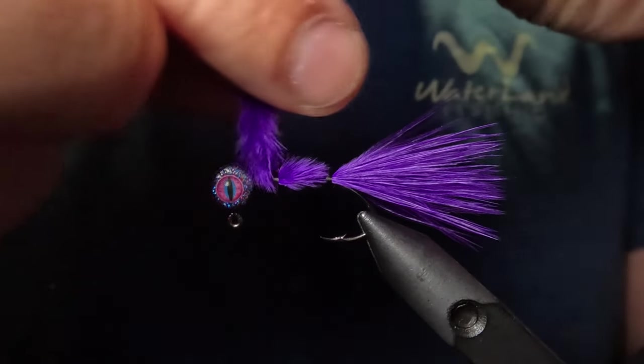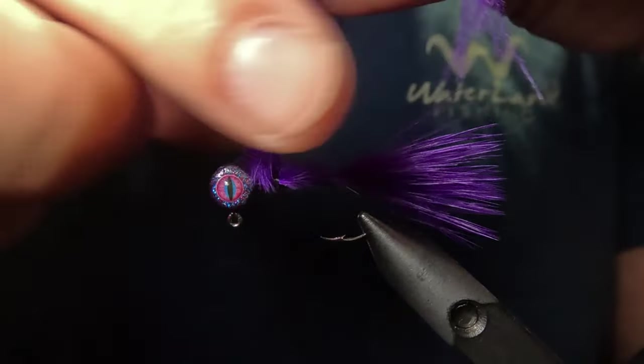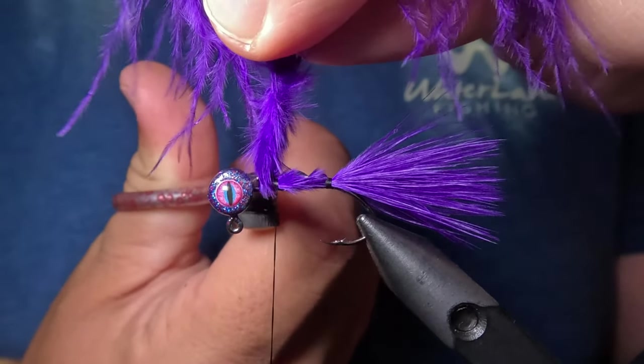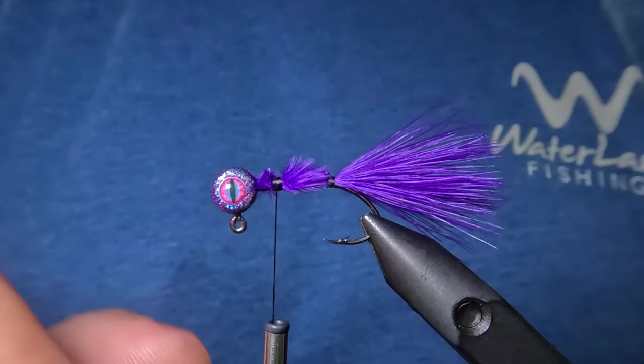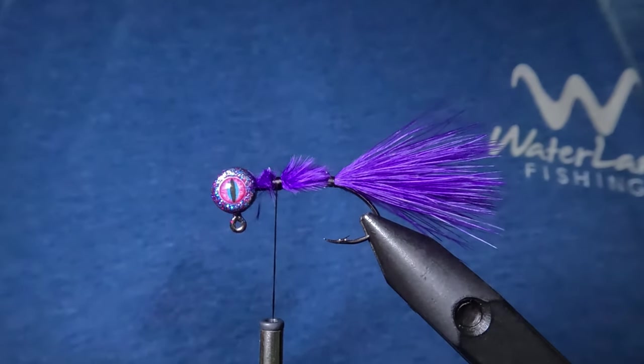After performing those four tight wraps, I'm going to make one close wrap right in front of that feather just to pinch it in place. Then I'll move my thread up until it's about an eighth of an inch away from the front of that jig head, and tie this feather in with an additional four tight wraps, making sure to keep that on top of the hook shank. I'll then twist this feather to help get a closer cut with our scissors, and cut that feather as close to the hook shank as possible. Then we'll wrap around the end of our marabou feather up to the jig head and back down to the base of the tail.